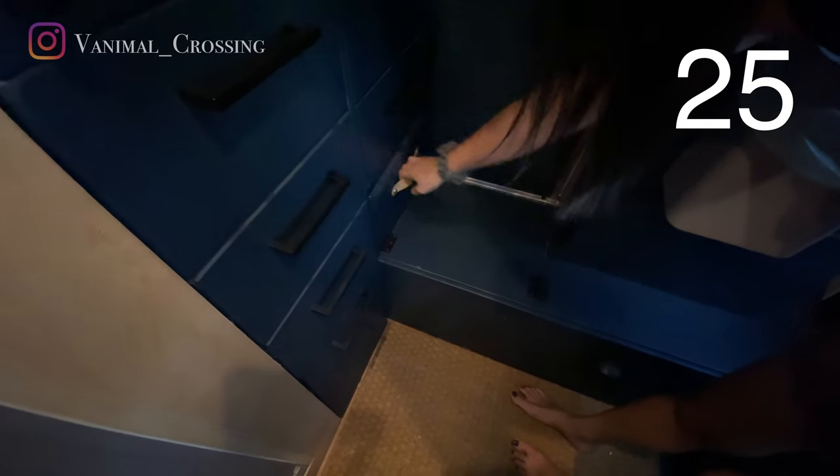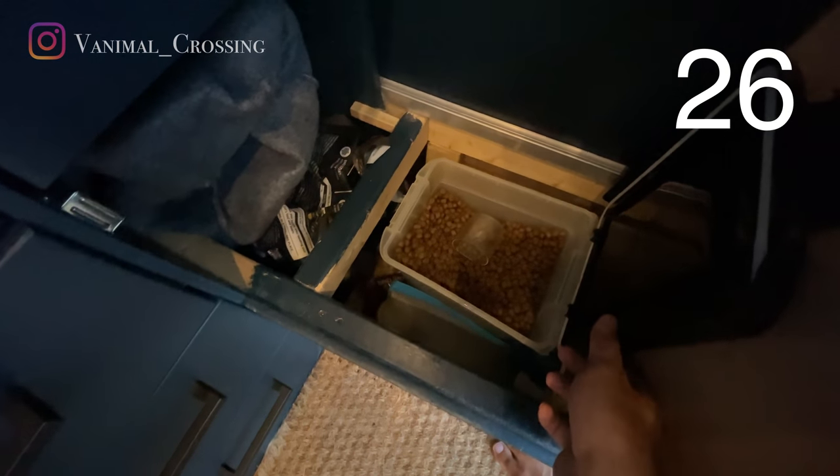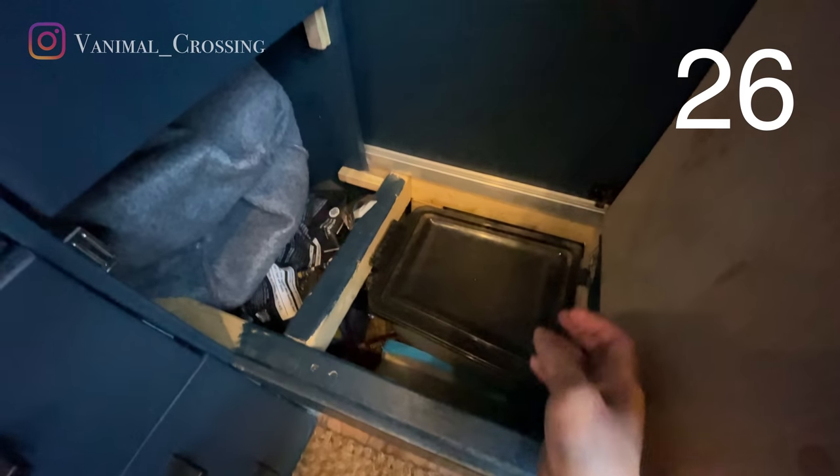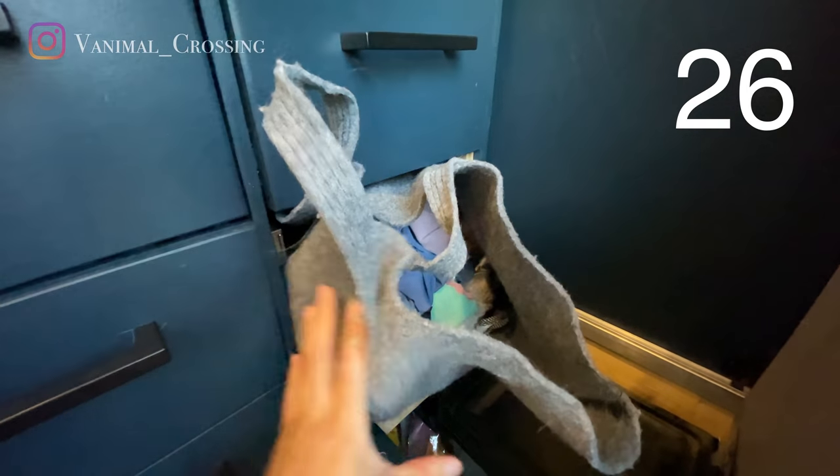And this is a drawer for the dogs — they have food in there. Also our laundry in a bag. I have a few bags in the back as well, including a camera bag.